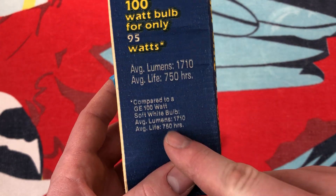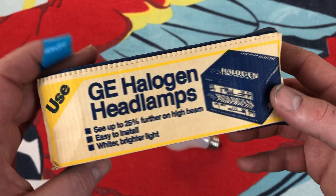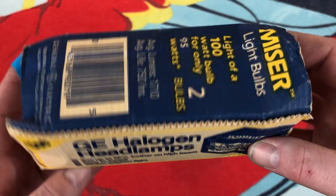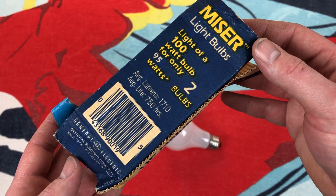How do they even share it down here? They have a little promotion for halogen headlamps. More information here on the side.